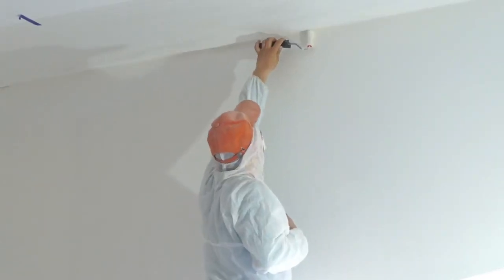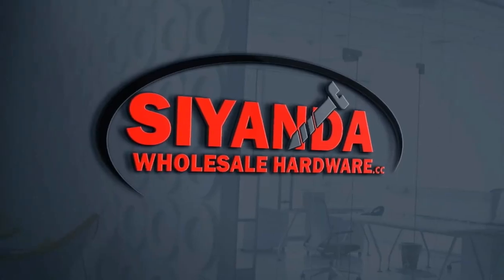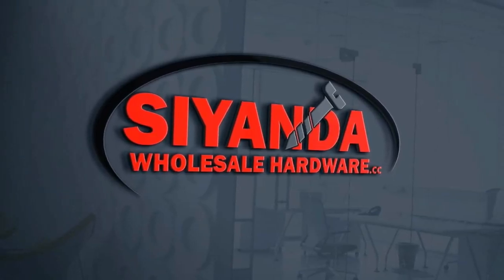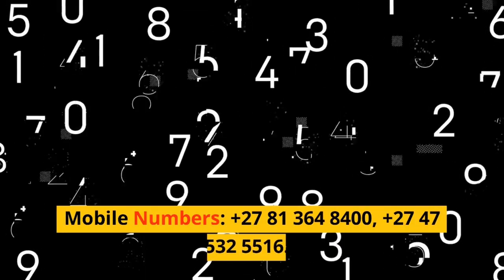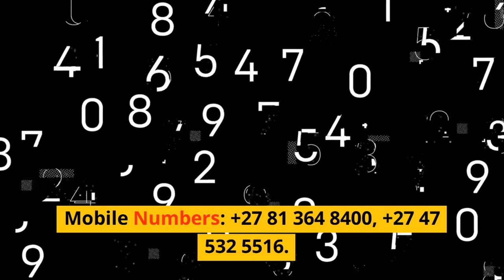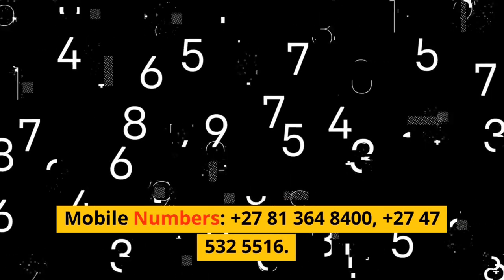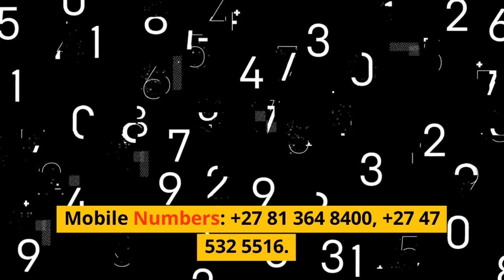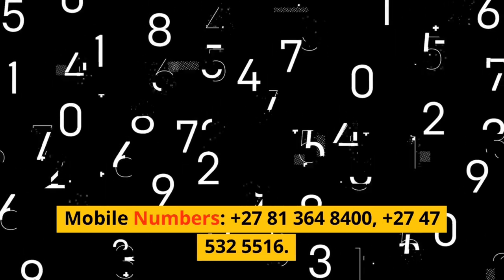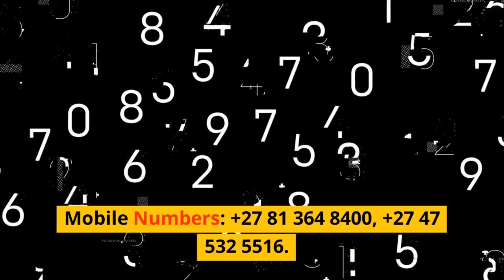We have all colors available at CYANDER Hardware. Visit shop number 2, Oxland Street, Hatha, South Africa. Mobile numbers: +27 81 364 8400 and +27 47 532 5516.